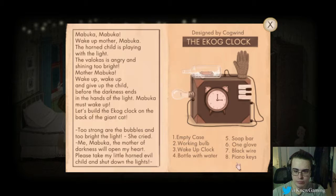Please take my little horned evil child and shut down the lights. Empty case, working bulb, wake up clock, bottle with water, soap bar, one glove, black wire, piano keys.